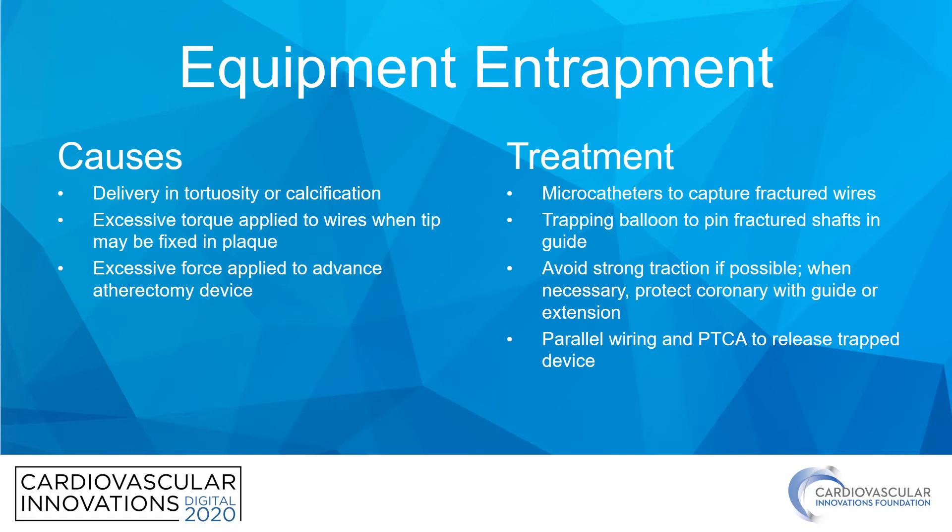However, sometimes it's necessary to do so, and when this is the case, it's important to try to protect the coronary artery either by deep-throating the guide catheter or deep-seating a guide catheter extension to try to protect the remainder of the coronary artery. And lastly, there's an opportunity to release entrapped equipment using a parallel wire with an angioplasty balloon to try to release the trapped device. The remainder of the talk I'm going to spend showing you some case examples to illustrate these scenarios.